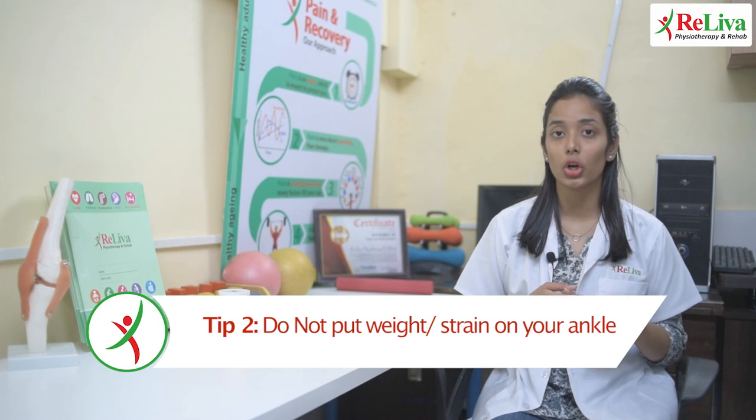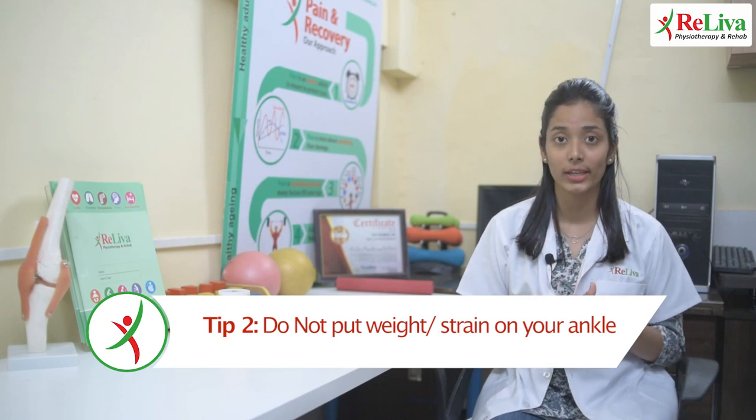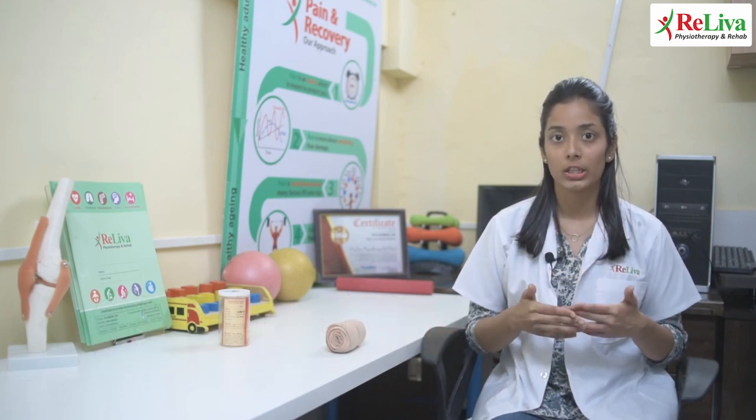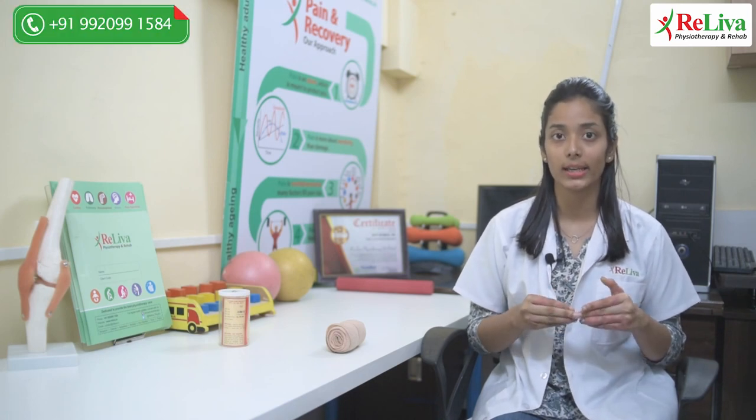Second, do not do activities such as standing, walking, or any activity which puts weight on your ankle or strains your ankle. This would not only worsen your condition but also delay your healing process.